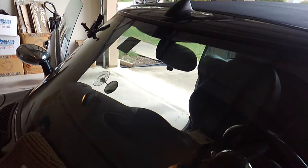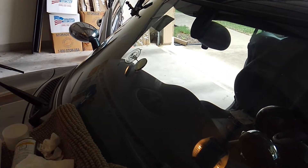We're going to do windshield repair on a Mini Cooper convertible. As you can see, there's a chip right dead center in the glass, and we have another one over here on the passenger side right on top. We'll get started and show you every step.